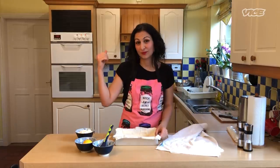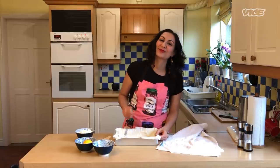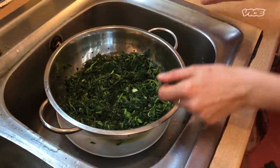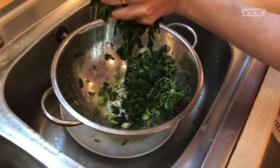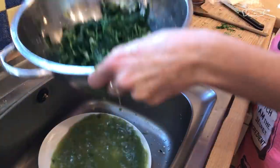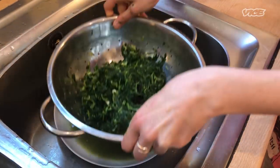I've just turned the oven on — technical term — to 400 degrees Fahrenheit, that's 200 Celsius. Now you just want to get your hands in and really squeeze as much of the liquid out as you can. You want to be doing this for a few minutes. You get this lovely pond water at the bottom.